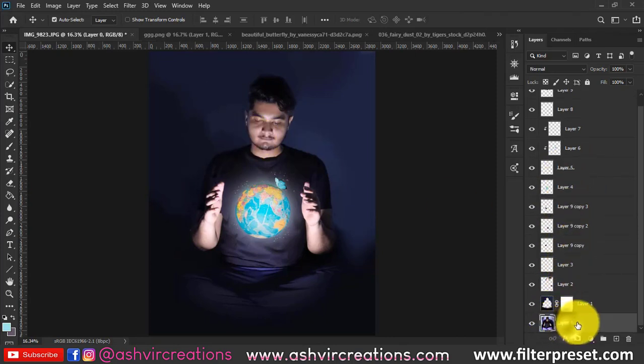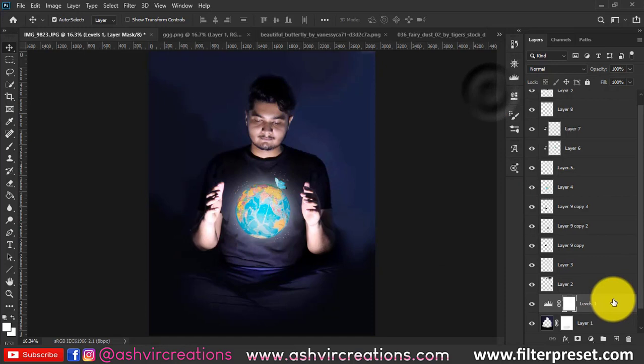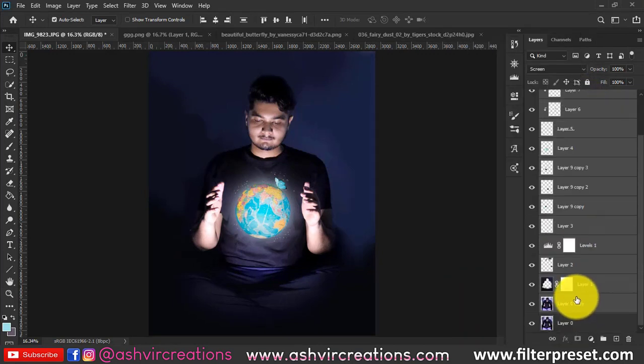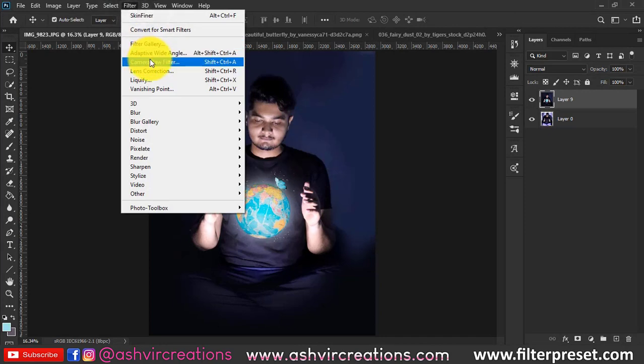Create a Levels adjustment layer and slightly move the left slider inward, then increase the highlights by moving the right slider slightly left. Place this on top of the image. Now duplicate the original layer, select all layers, merge them, then select the crop tool and crop the whole image once more.